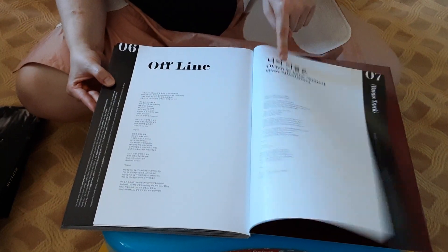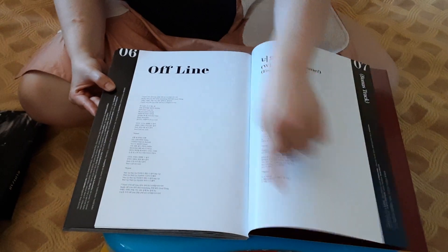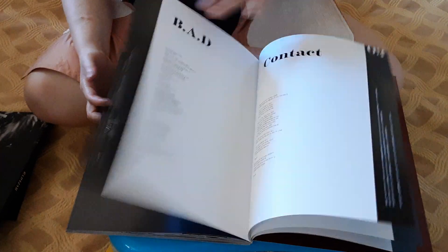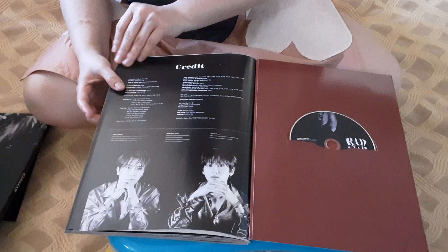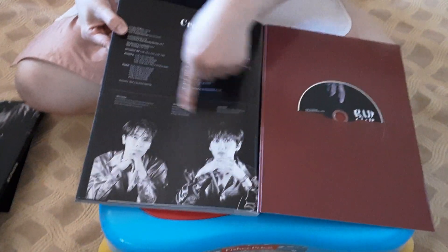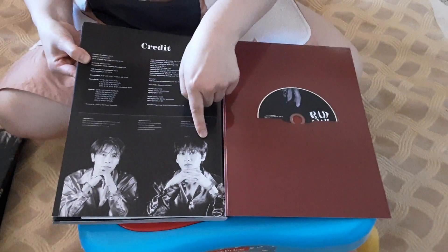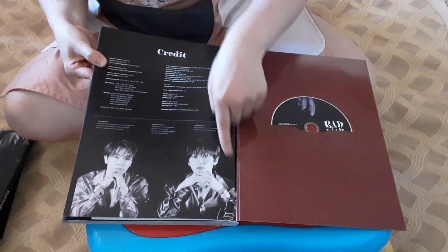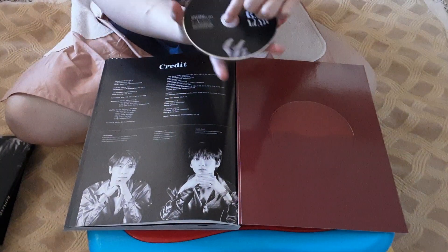Is it a lyric? Is it a checklist? Is it a lyric? Is it a checklist? Or is it a checklist? But anyway. And this is the credits, and this is the hand — Eunhyuk took a picture, hands together. When they look at the photographs, when they took a picture. And this is the CD.